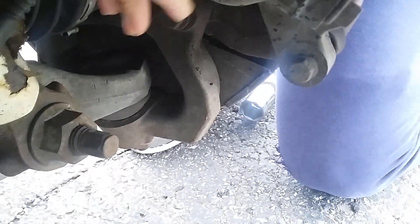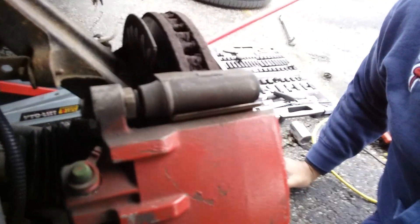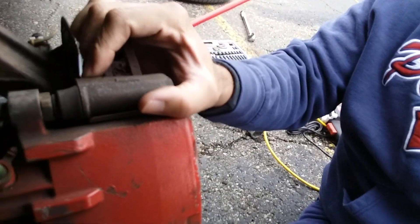We're gonna try to take out the caliper, which has two bolts — one right here and the other one is gonna be in the bottom, down there. We're gonna try to take the caliper completely off. Having those nuts out, this one and this one over here, we should be able to take off the caliper.